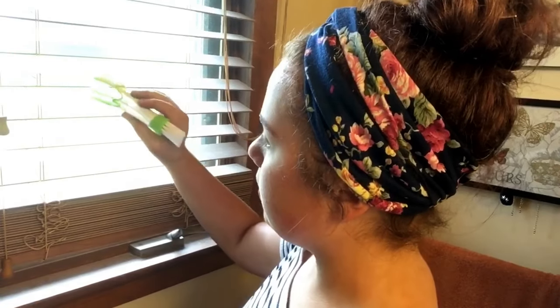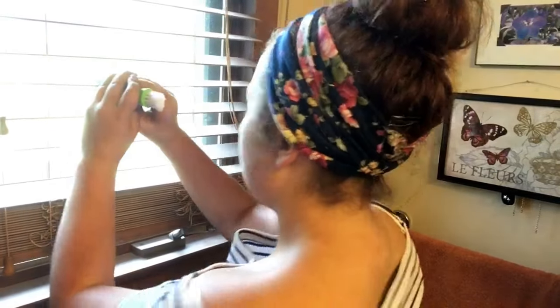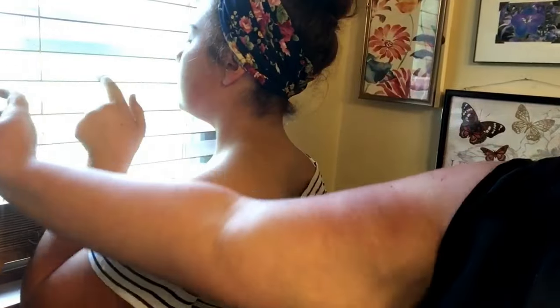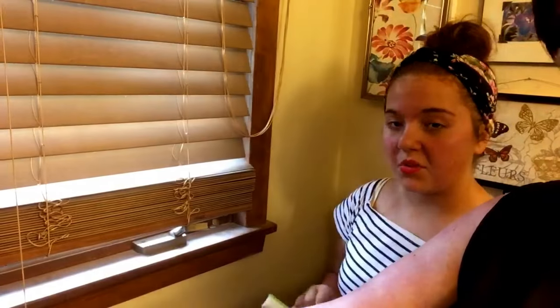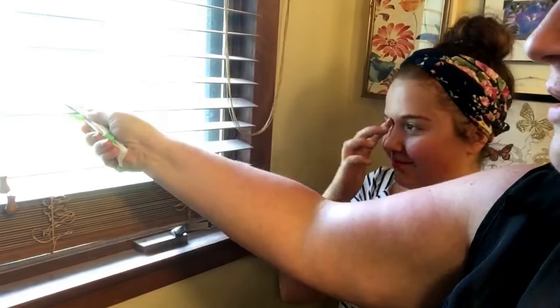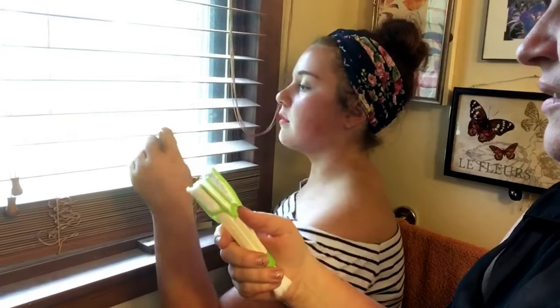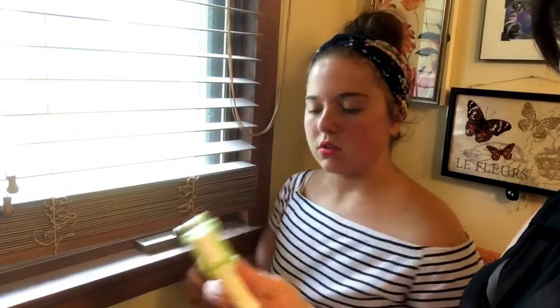This is the blind cleaner thingy. Can you do two slats at once? No, because it's meant for the car vents, one at a time. It comes up a little bit — a little bit, but not enough. Maybe it's more suited for the car.